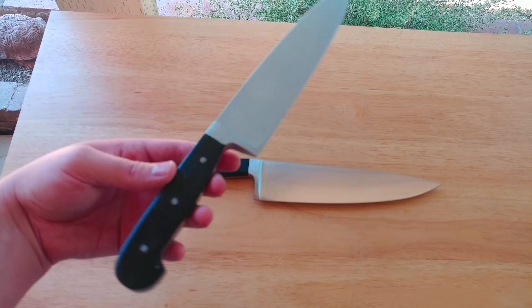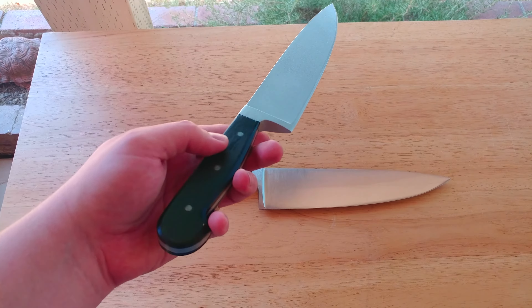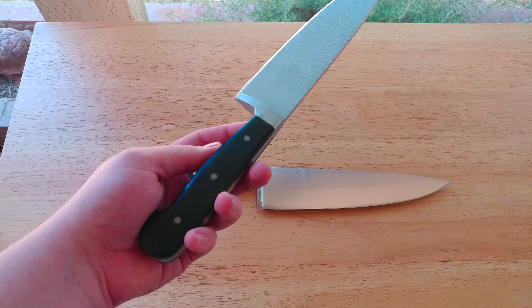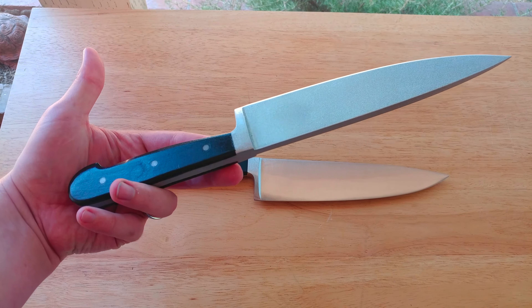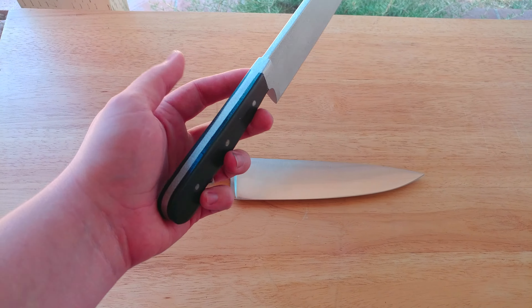Hey everybody, I just wanted to give an update on the knives that I'll be offering. I decided to do wood knives instead of resin — one, because I think it's a little more interesting, and two, because it's easier for me at the moment.